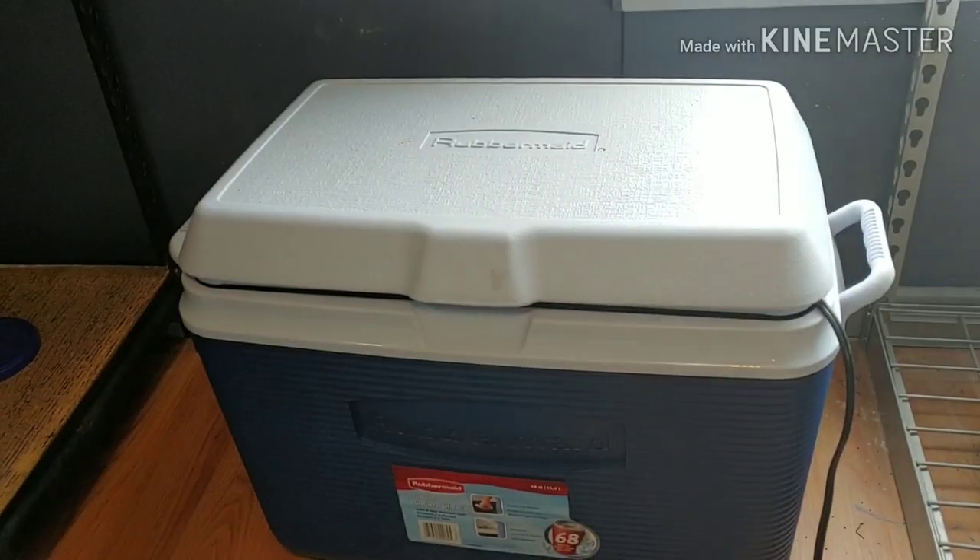Hey guys, how's it going and welcome back to the channel! Today we are going to be talking about how to make your own incubator, what it costs, and how mine's worked out for me so far. Let's check it out.